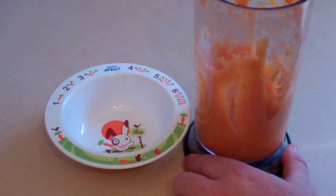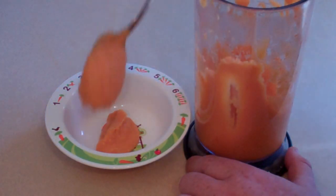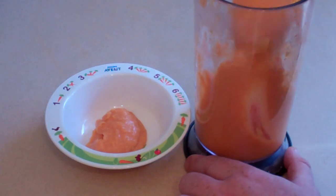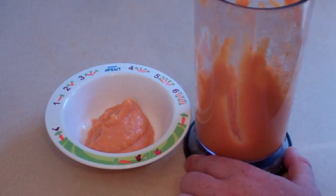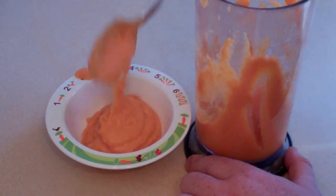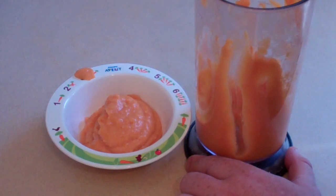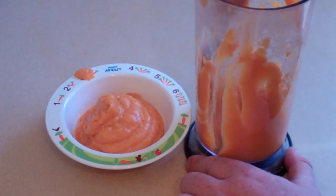Now just spoon in however much you're going to use. Make sure it's not hot, of course. Now this can be frozen, so you can make a lot of it and freeze it. And this is for 6 months plus.